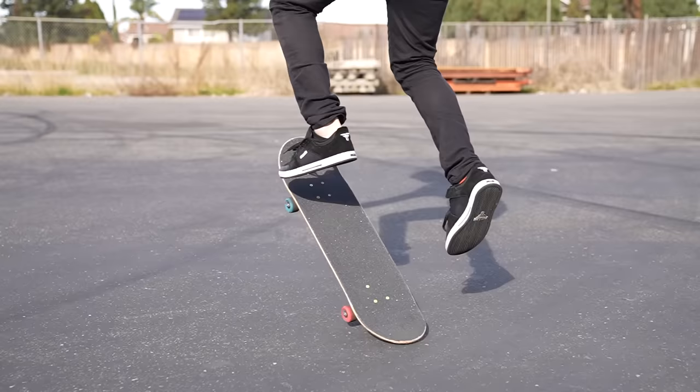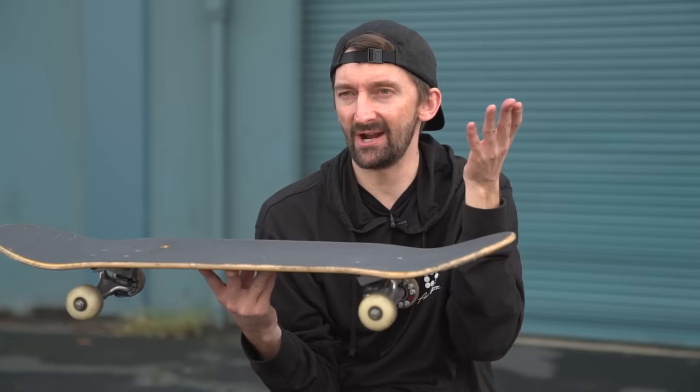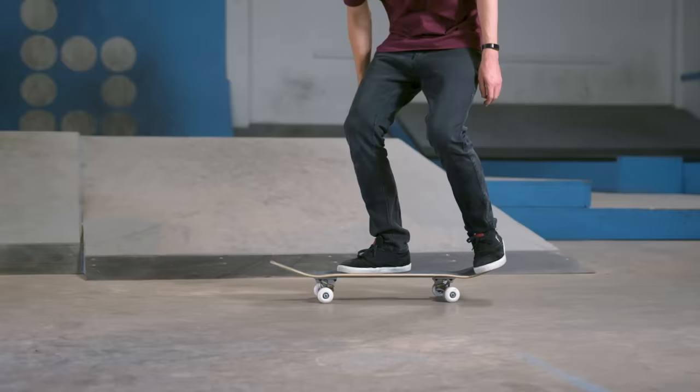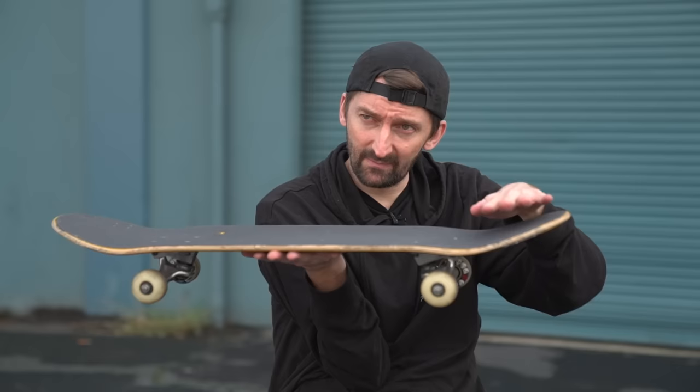A lot of people think that because the skateboard goes in the air they need to jump. Yeah, you can jump, but you can also just bend your knees — I think it's more in bending your knees than in jumping. So if you just go shove it back and bend your knee, you just leave that back foot in the air and then carefully place it back down on the tail. The more practice you get at that, the more confidence you're going to build up and the better you're going to be at it.